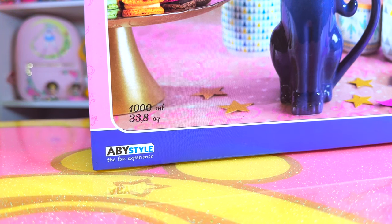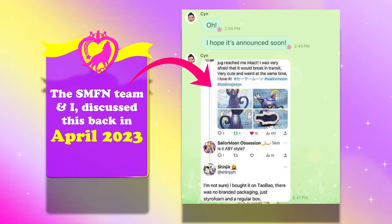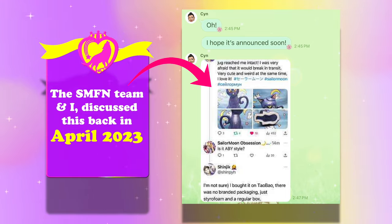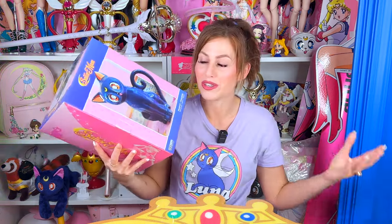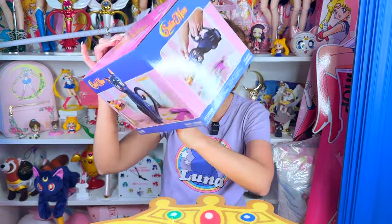This kind of shook the Sailor Moon world when it appeared on Amazon out of nowhere. A lot of people found the ceramic part of Luna on a Chinese website first, but there was no box and no brand, so we were all like, what the heck is this? Is it official? Is it a prototype that never got made to production? And then about a year later, here it is in the box, officially licensed, and ready for us to test out.